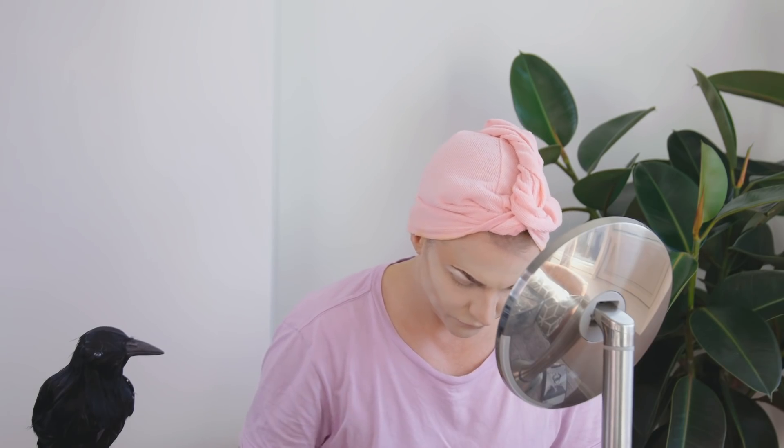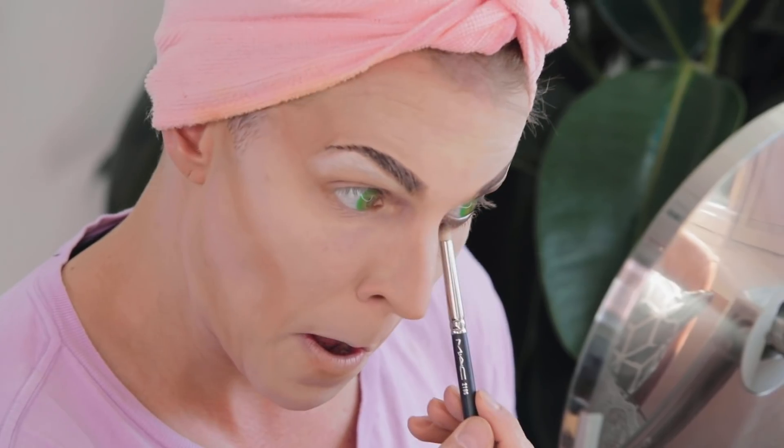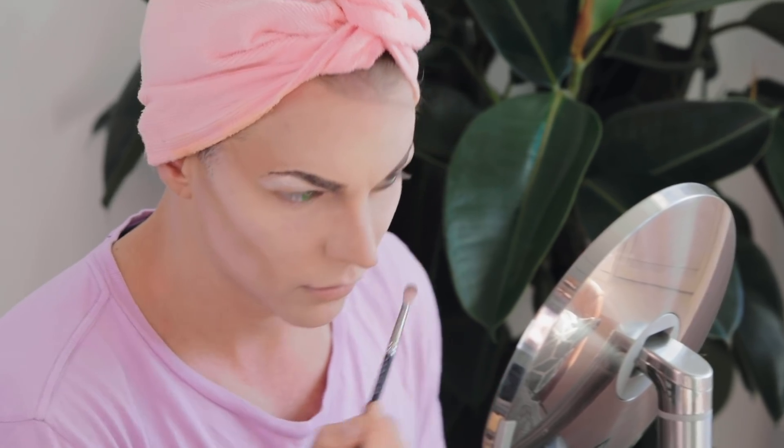Now I'm going to put down a primer, which you can't see, but it just helps all the makeup stick so much better. I'm going to take a medium brown and pop that on. Then I'm going to take a darker brown and just intensify it a bit, taking it all the way in. I'm doing a full lap of the eye basically. Now I'm going to bring in some black. You just kind of slowly build it and get the intensity that you like.